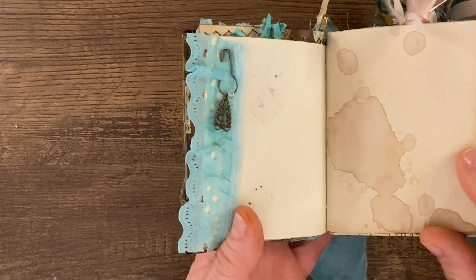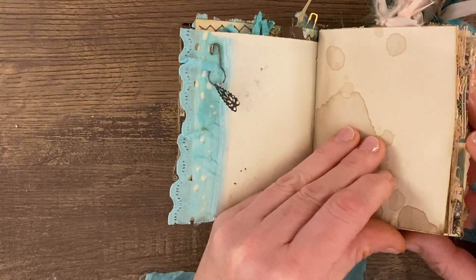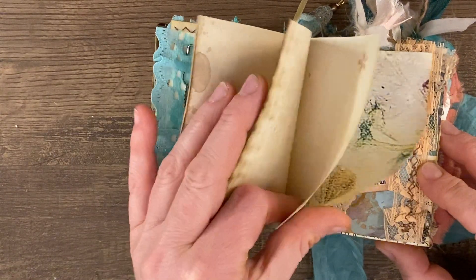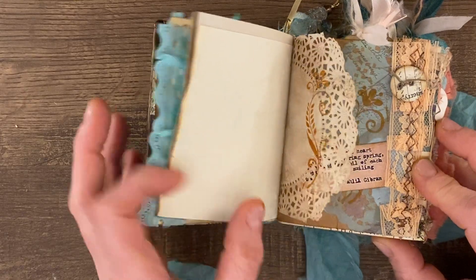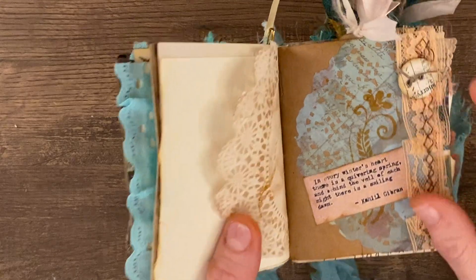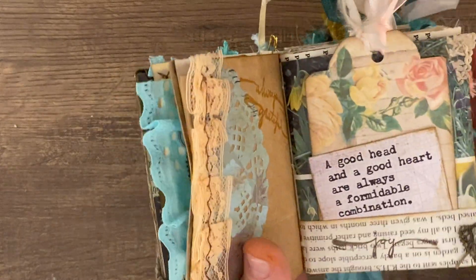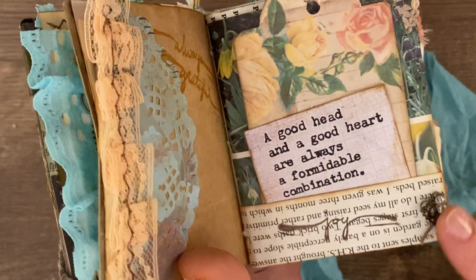And here we just have a little filigree charm with a bead dangle. This paper is linen tea-dyed paper and I use this throughout, so lots of journaling spots are this paper. And I did stamp some — you can see a little flower stamp. More of the eco dye paper. The doily here. A little quote. And I made some buttons — it's one of my buttons I made. And some stamping back here. See another little filigree with a bead that I sewed down here.